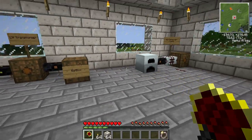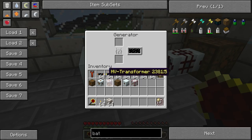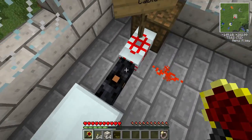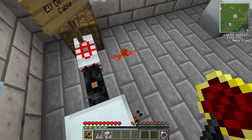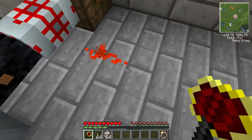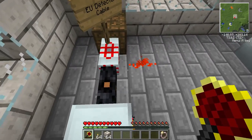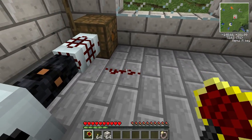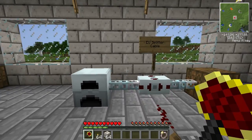Now for the more interesting cables IndustrialCraft has to offer. This is the EU detector cable, which is fairly obvious in what it does. Let me place some coal in the generator — you'll notice that as soon as EU starts traveling through this cable, you get a redstone signal out through here. That's basically all this does: when EU is traveling through it, you get a redstone signal, which can be used in some pretty clever ways to trigger things.